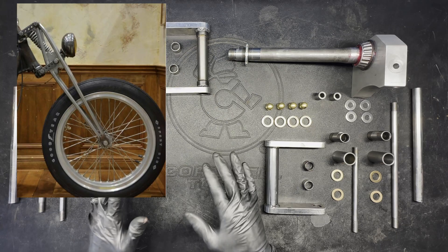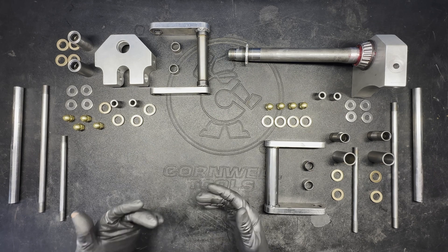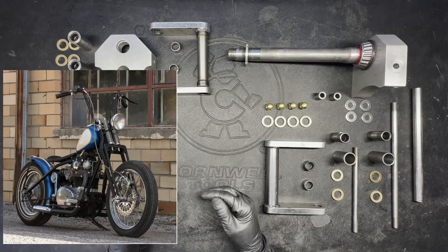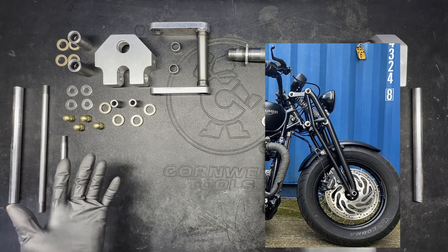I'm making my first girder front end from scratch. From all the research I did, I could not find very many videos or information about just the structure of these front ends. There seems to be a lot more out there about springers, which I had originally thought I was going to do, but I just really fell in love with the design of the girders, so I thought I would make some videos about it.